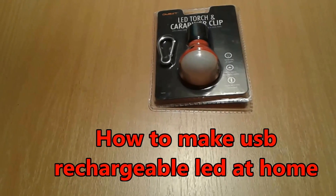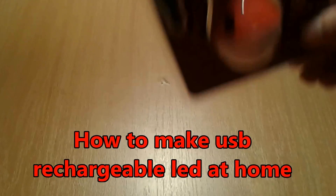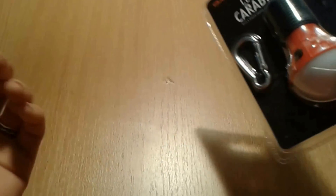Hello everybody, I'm gonna present you today how to make a rechargeable USB LED light.